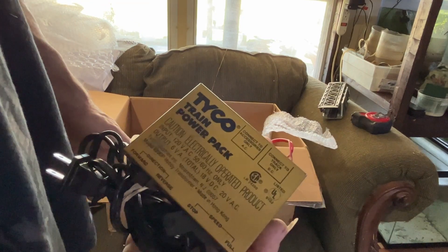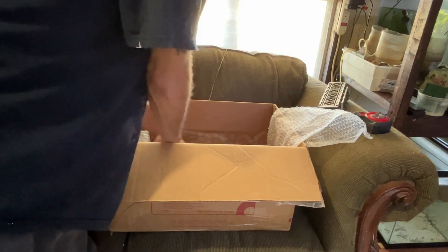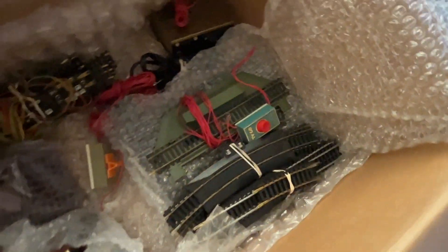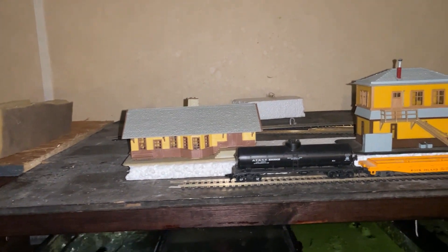We got two power boxes — these power boxes are really handy. I'm learning that because it seems like the power only goes so far on these tracks, so the more power boxes you've got, the more track you can use. Now inside the box — I'm not going to pull it out — we've got corner tracks, straight tracks, switch tracks, all kinds of neat stuff.